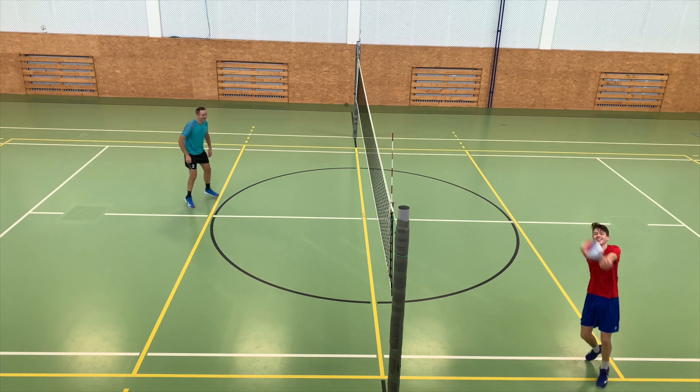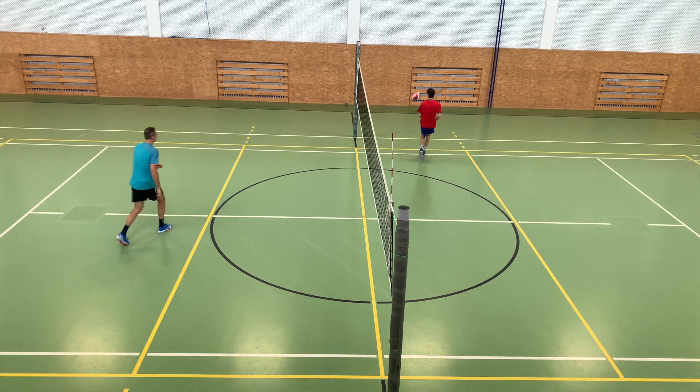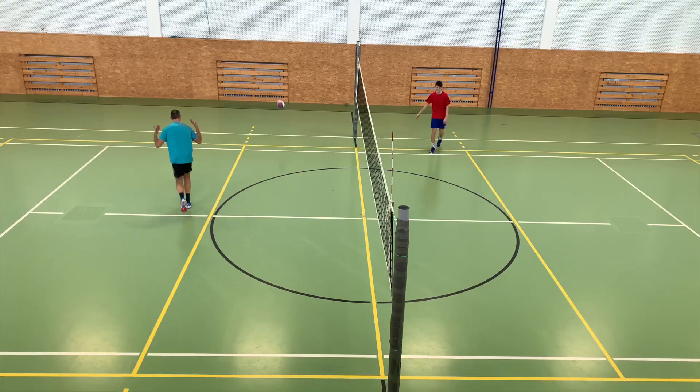On the other hand, this is an excellent preparatory game for developing movement around the court, where you always have to be on the ball in time. This game also develops your tactical thinking, because if you play easy balls to the other side, you can count on running much more than your opponent.